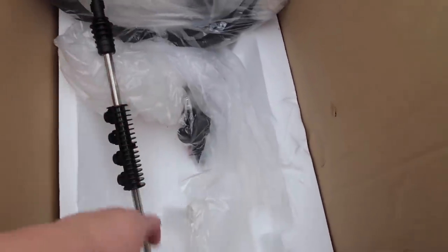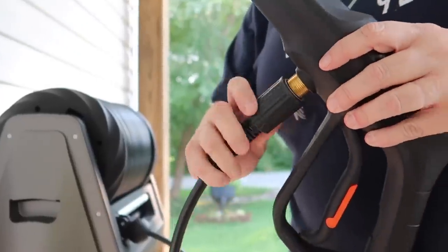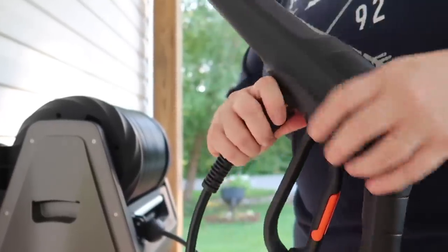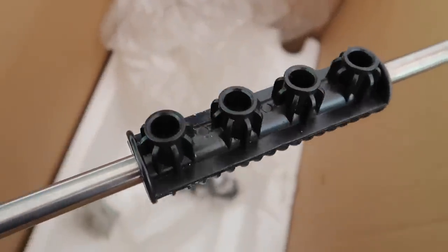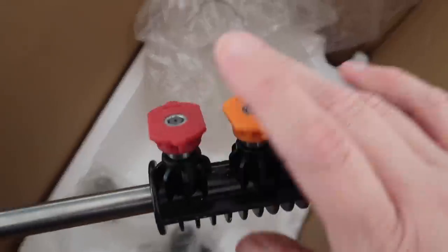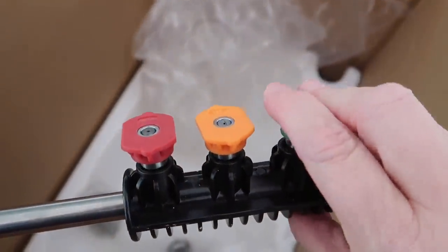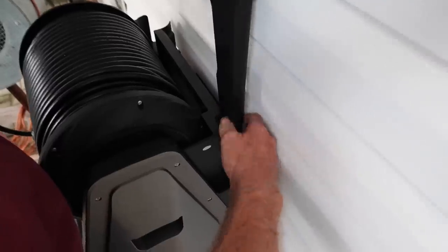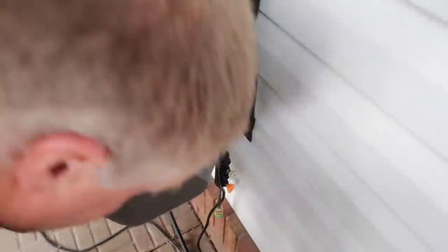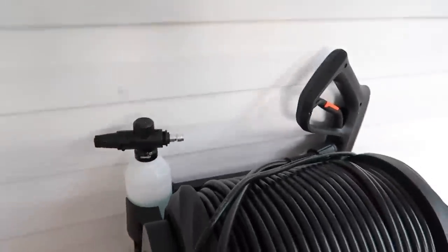It has a telescopic aluminum handle which can be adjusted to the user's height. It also comes with four different spray nozzles: a 0, a 15, a 25, and a 40 degree one, used for various pressure and water output. As someone who loses things easily, one thing I really appreciated is that they have a little storage mechanism on the actual wand for you to store your nozzles. They also provided a space to store the handle and the canister that holds your soap, which goes right here in this little holder.